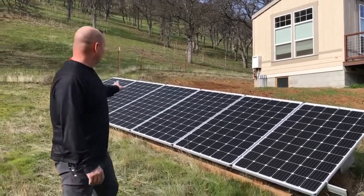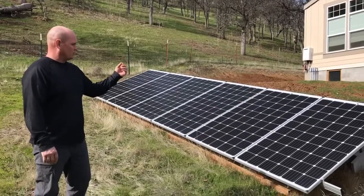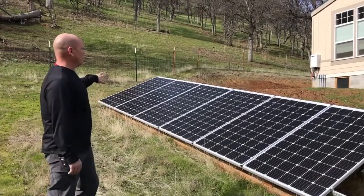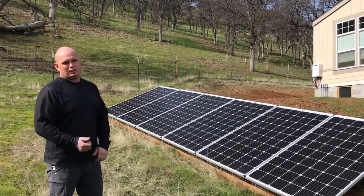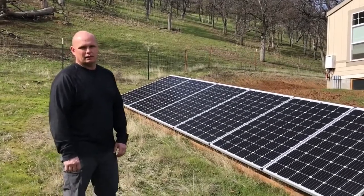What we got here is six Solar World 295 mono modules in silver. We got them wired up in strings of two — series of twos and three — and there are three parallel strings. Then what we did is we ran that back through a conduit into our inverter. They've got MC4 connectors; just plug them in and it's all internally fused after that. So we'll take you back there and show you what we got.